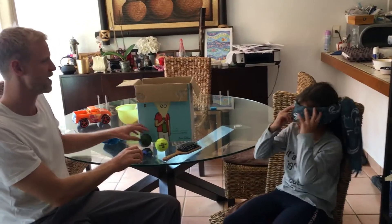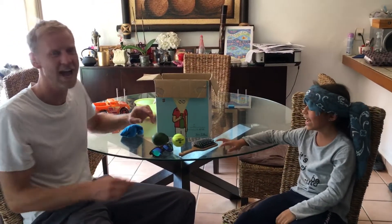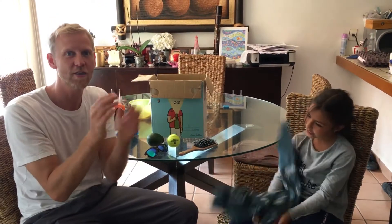You can take your blindfold off. Well done — you got them all correct! Who can you play this game with in your house? Try with the socks — it's very hard. And then try using your amazing hands.